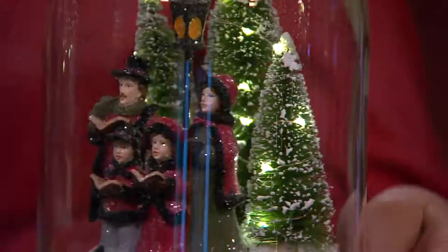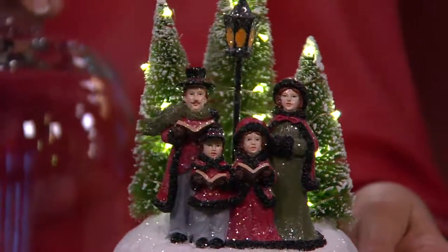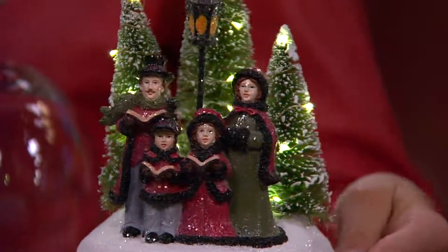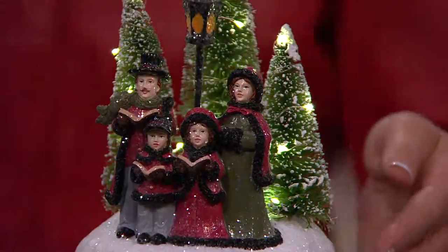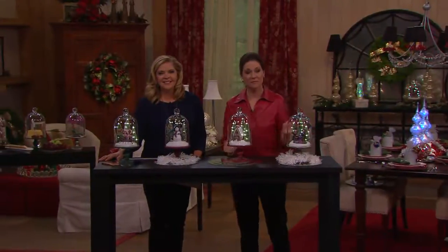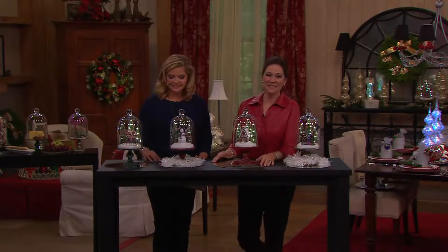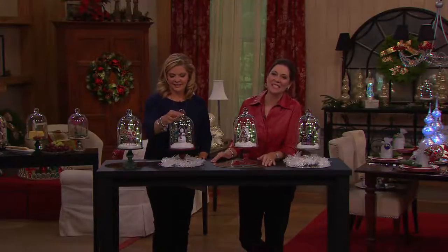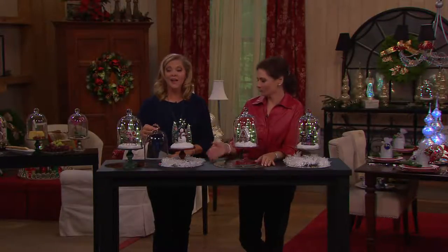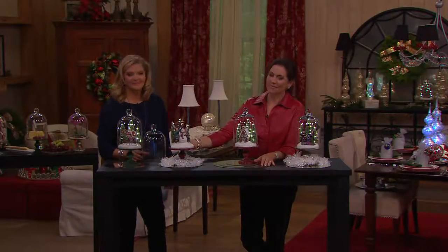We're going to invite Pat, who's from New Jersey. Good evening, Pat. Thanks for joining us. Tell us which scene under glass you chose. I bought the snowman — I just think he's charming. And he can be used after the holidays as well. Last year I bought the angel one that you had and I still have that up all year long; it's very similar and I've enjoyed it tremendously.